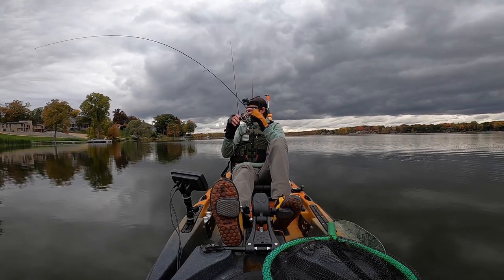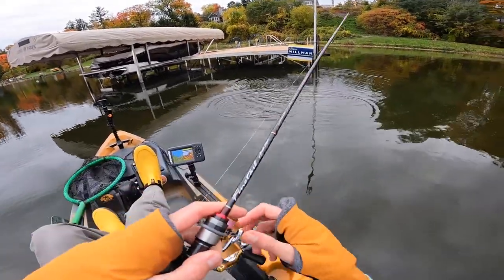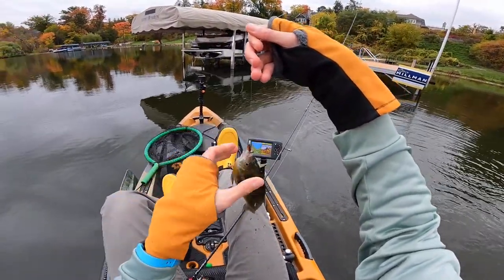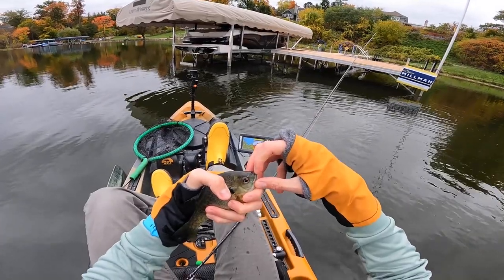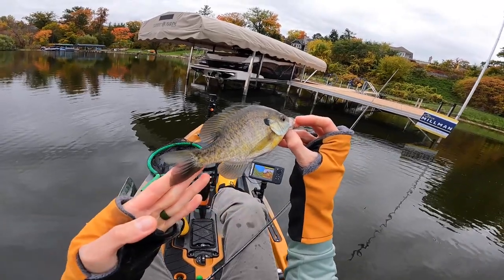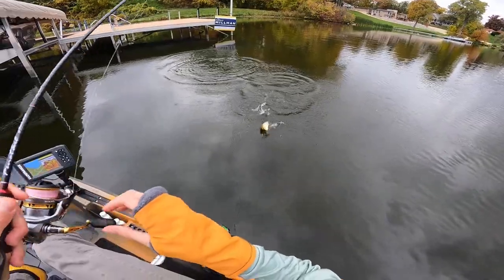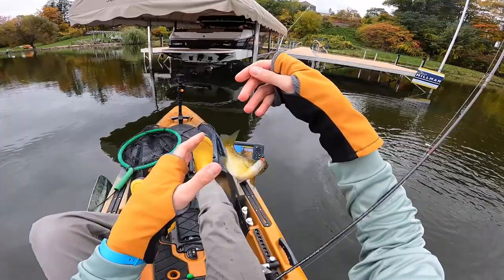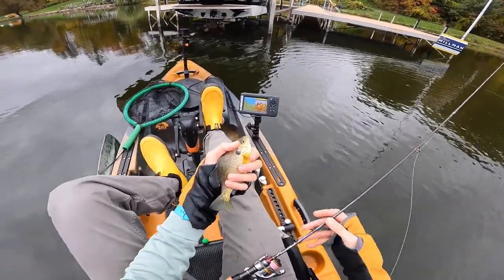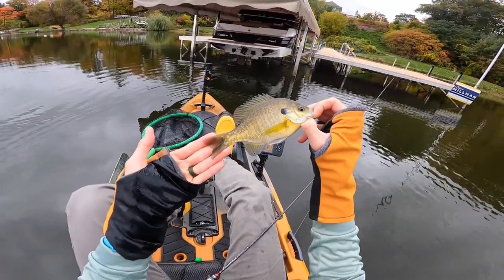That one hammered it — yes, sir! I reeled it up and he just came up and clobbered it. I think I need to loosen my drag a little bit — fish like this should really pull some drag. Solid gill — look at that one! That fish has shoulders, man. They're really beefy right now. They've clearly been feeding up in preparation for winter. Got him — I did not feel that bite at all, I just noticed my line was moving. Nice and yellow. There's something about this dock that has some really solid gills around it. They're all very similar in size, anywhere from 7 to 8 inches. Beautiful fish, good times.